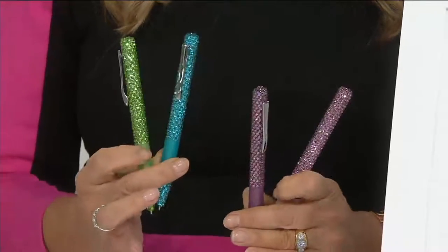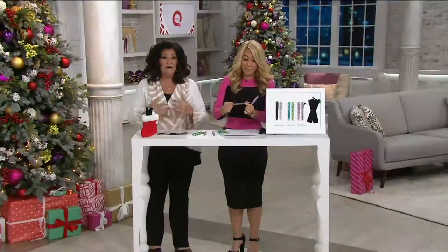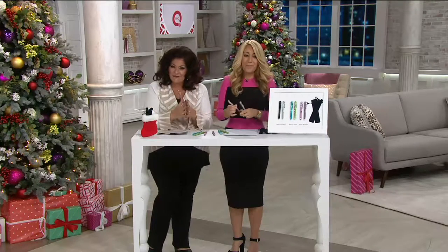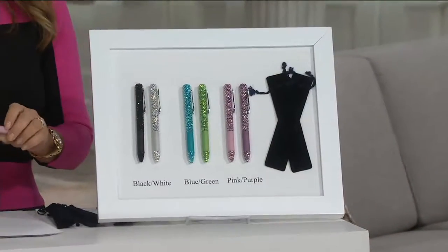Four easy payments of $5. You want to talk about an easy bow and go? Each one comes individually in a beautiful black velvet pouch. Add that bow or leave it as is and give it away.